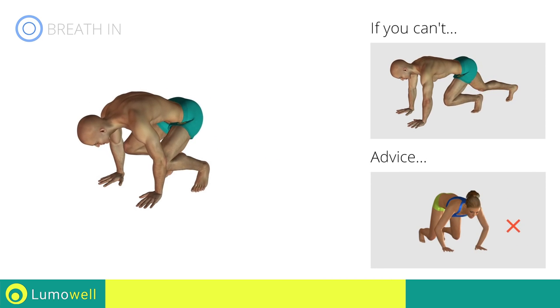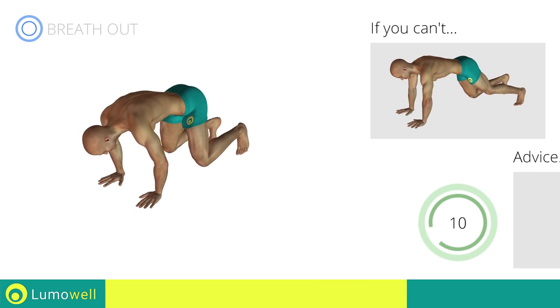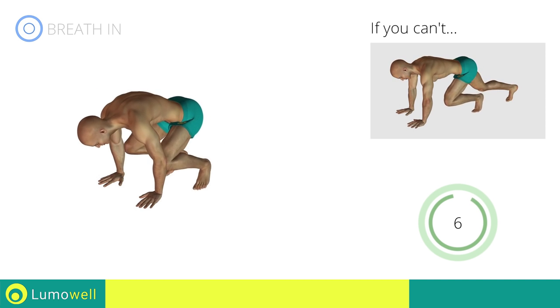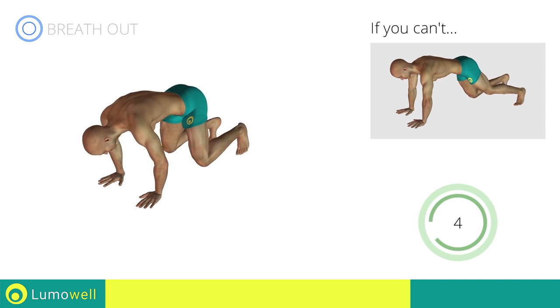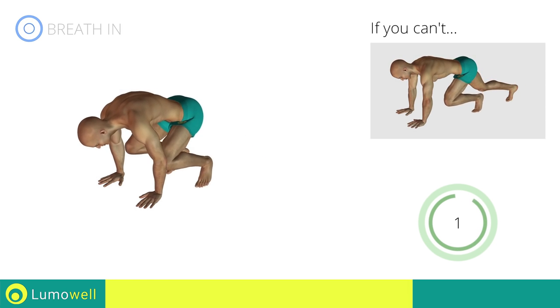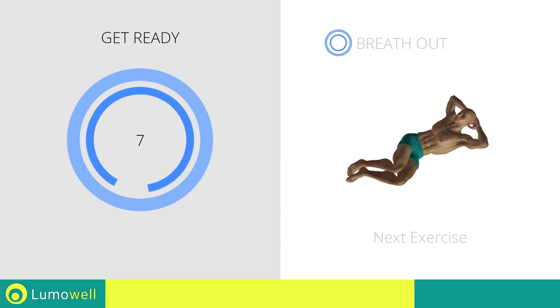Do not bend your arms while jumping. Stop! Next exercise: side crunch.